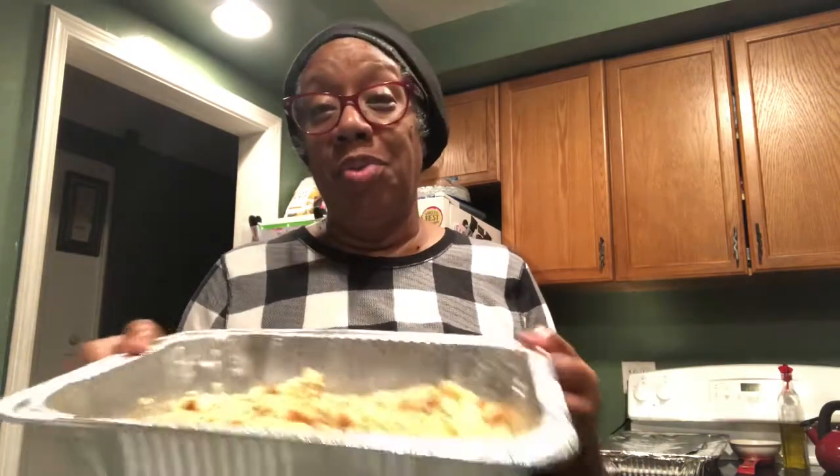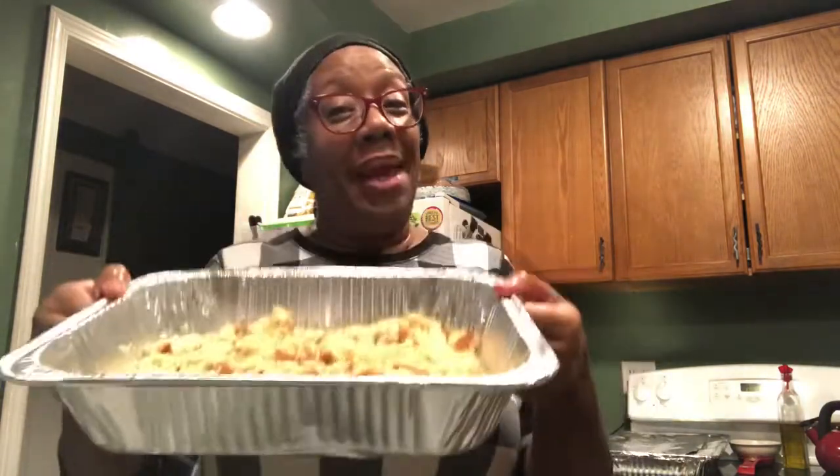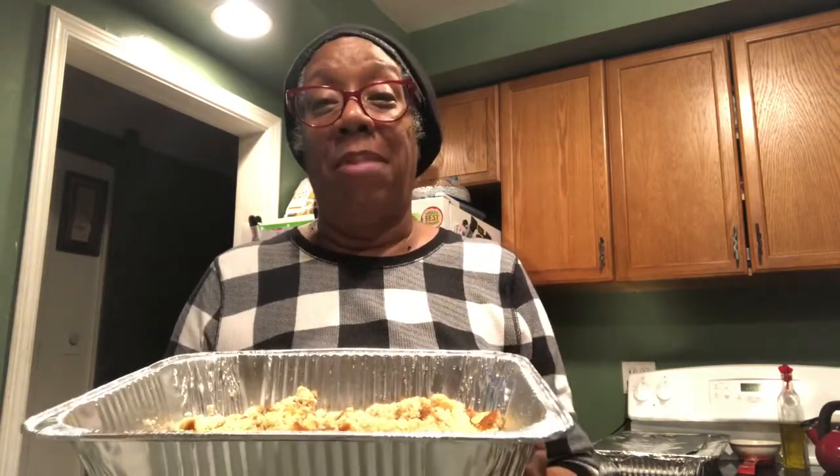I'm also going to add Lipton onion soup mix because I don't want to cut up any onion, even though I did buy an onion. I'm also going to add a little bit of chopped green pepper. And I will also add some of my turkey broth, which will be added in tomorrow.